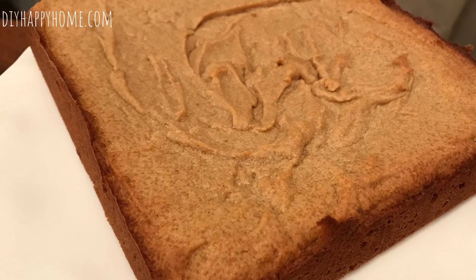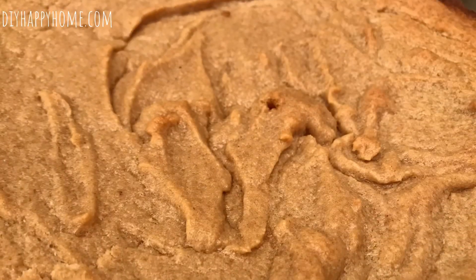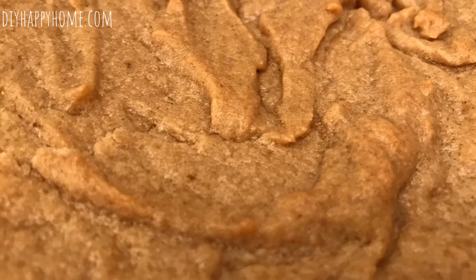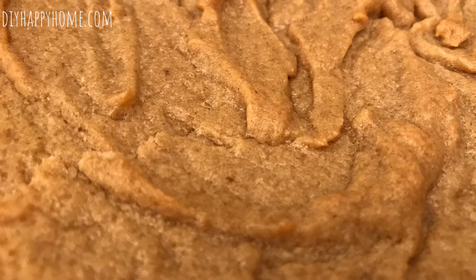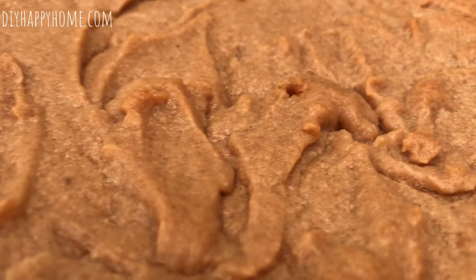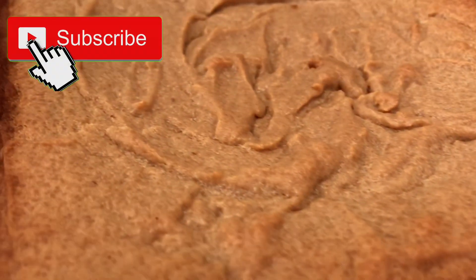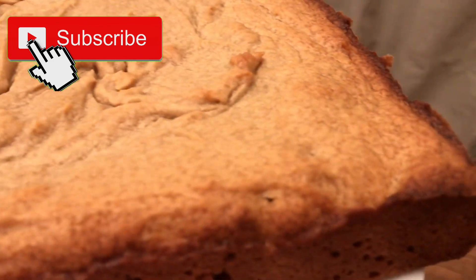Here's what the peanut butter bars look like after baking — baked for about 30 minutes in a 350-degree oven. I did use a darker pan, so you may want to adjust according to your oven and pan type. These turned out terrific — soft, sweet, and really peanut buttery. If you love peanut butter cookies this is the way to go; you don't have to scoop individual cookies. Easy to slice with parchment paper, and a great treat from pantry staples.